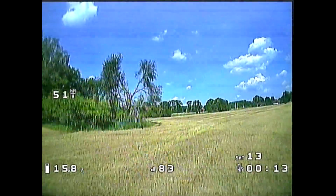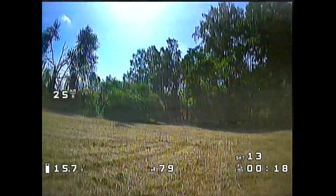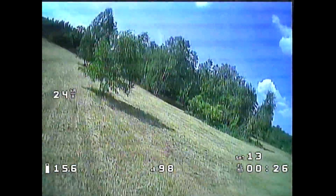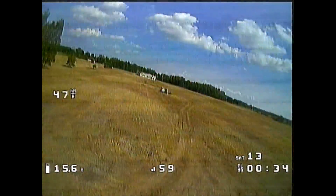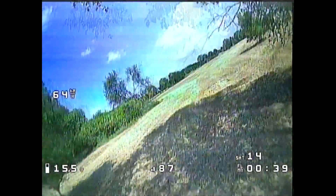Instead of flying like a quadcopter where you pitch forward to go forward, the controls were now basically like on any other airplane. You're going forward no matter what's happening. You control roll and yaw for direction and you control pitch for the altitude. Of course, you still had to use throttle to maintain altitude, because the propellers were not providing any lift only because of the fact that the whole contraption was moving forward.